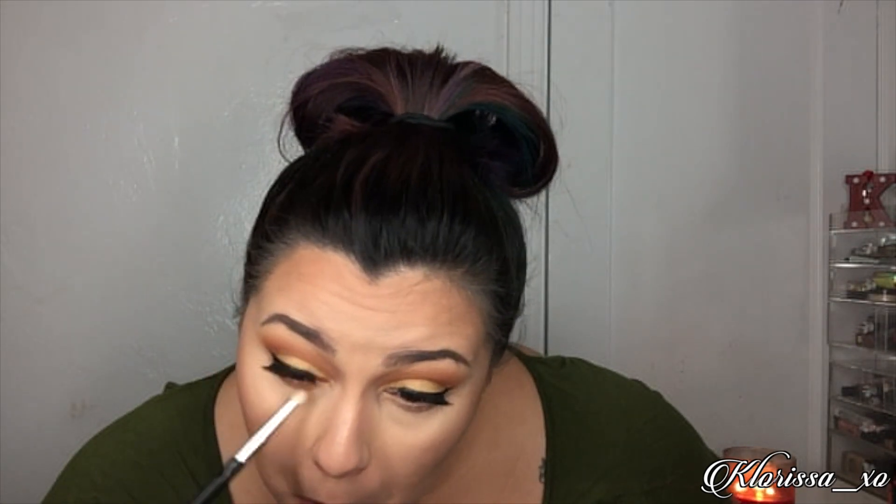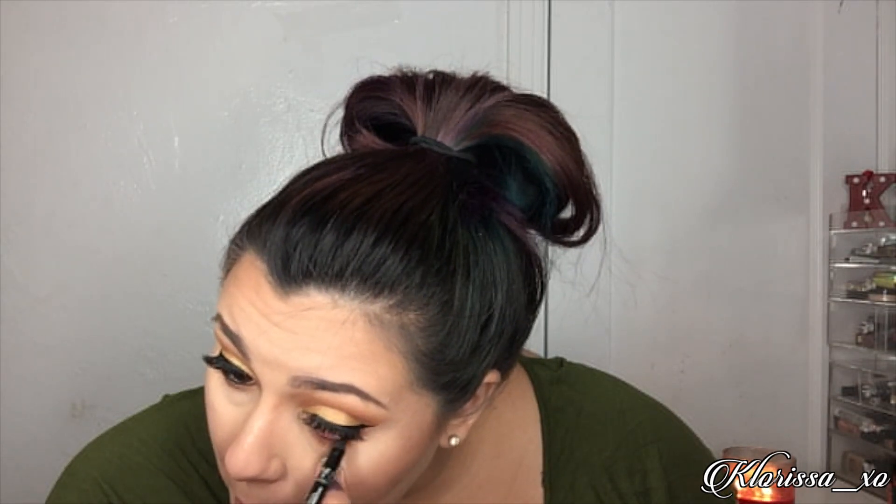Now that we have the lashes on, we will do the bottom under our eyes. New Wave on a pencil brush — this is a Crown brush, it's a C513. Just tap off the excess and go right underneath there. Okay, my NYC 24 Hour eye pencil to do the waterline.